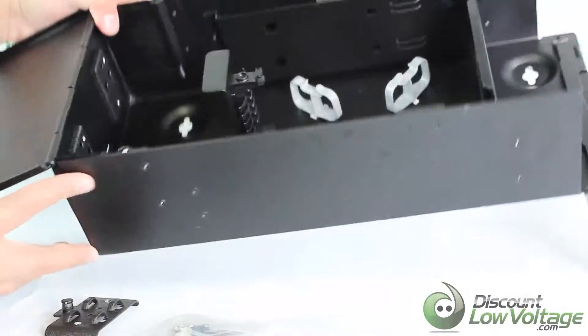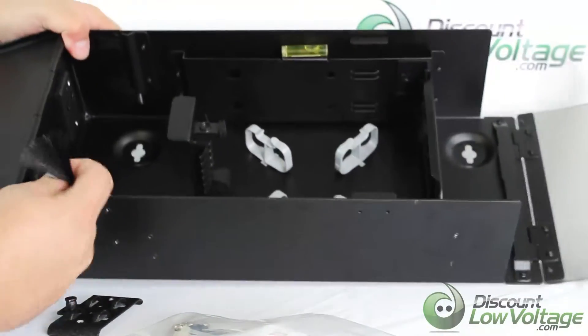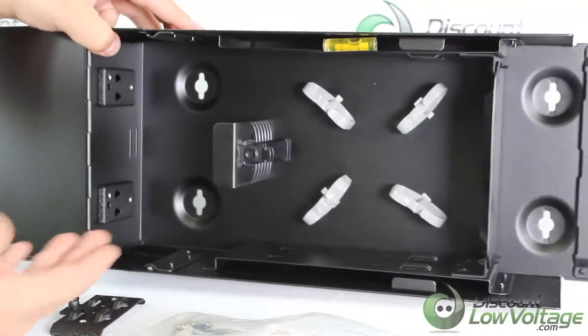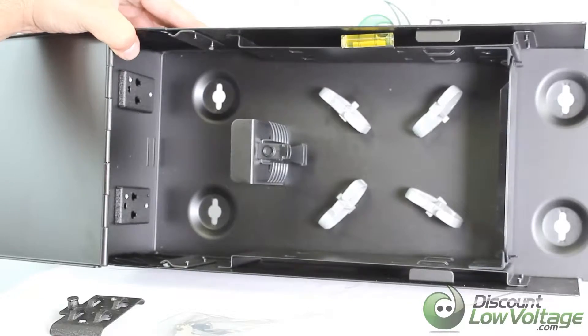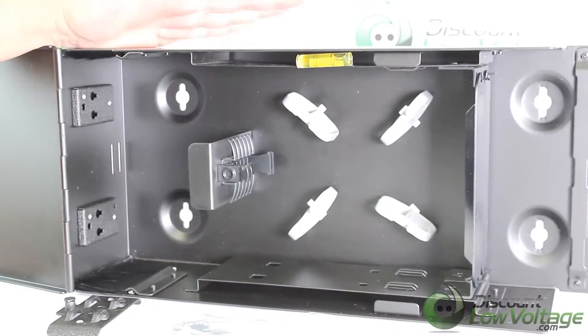There are knockouts on each side — you knock those out to route cables in. There's also a brush feature built inside so you don't let extra dirt, bugs, or stuff like that crawl in. It keeps everything sealed up nicely.